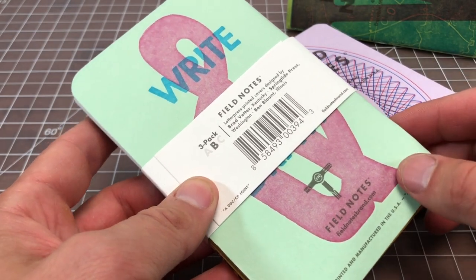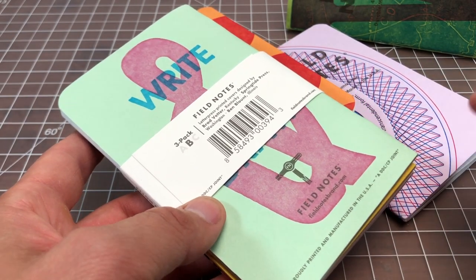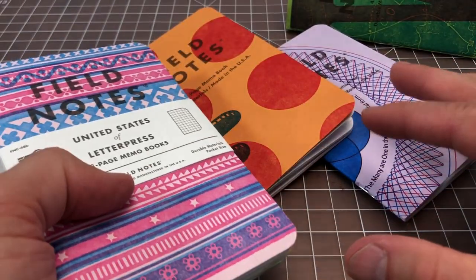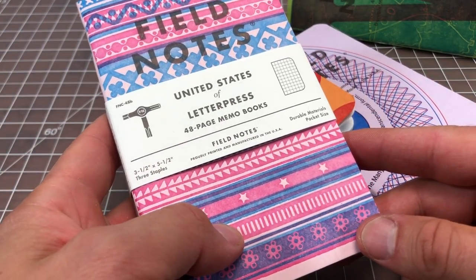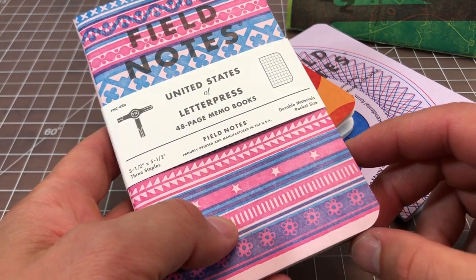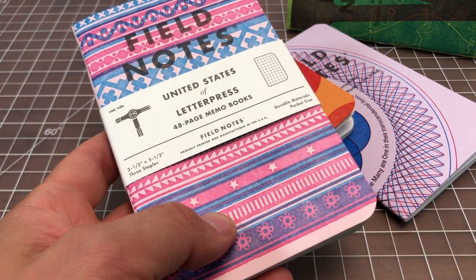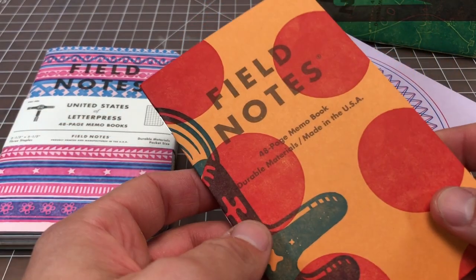They are selling these in sets called A, B, and C. I purchased sets A and B, which limits which printing houses you get notebooks from, but I just picked the ones with the designs I liked best. I want to do a quick video about them because they're pretty cool and I don't think they're going to be around for too long, so you want to get them before people buy them up and start reselling them for crazy prices.